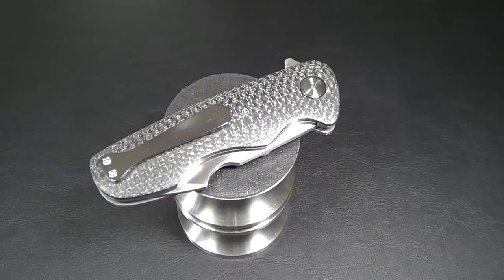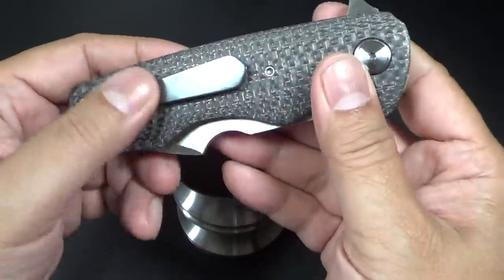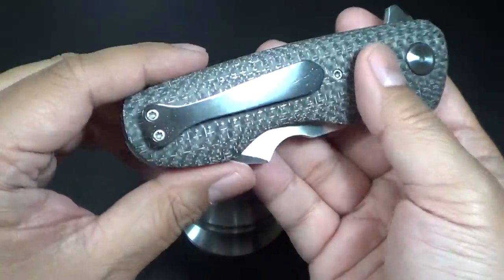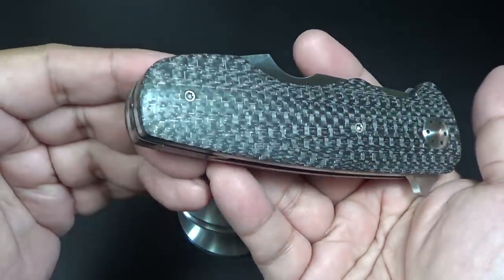Hey there folks, got a new knife for you. What I have here is a new model created by V.I. Knives, Victor Barajas. It's called the Stonehead. If you guys don't know who Victor is, Victor is the brother of Edison Barajas, who is more commonly known in the knife community as Sharknico.